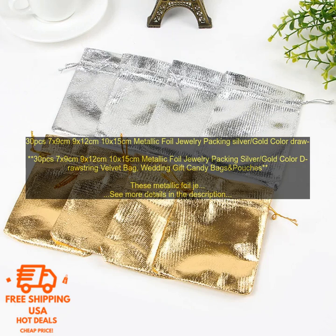30 pcs 7x9 cm, 9x12 cm, 10x15 cm metallic foil jewelry packing silver gold color drawstring velvet bag wedding gift candy bags and pouches. These metallic foil jewelry packing bags are a great way to add a touch of luxury to your jewelry or gift.